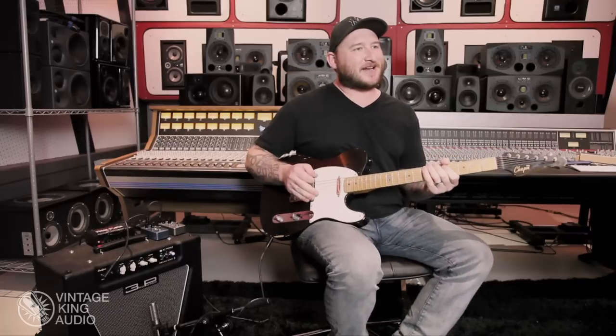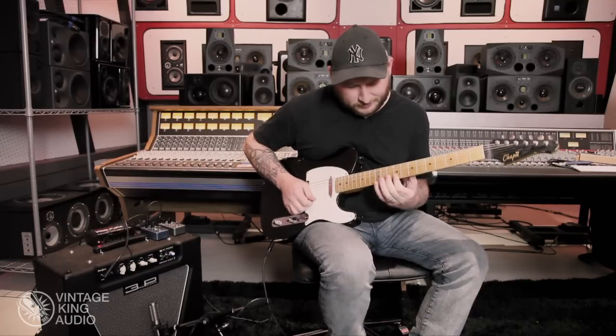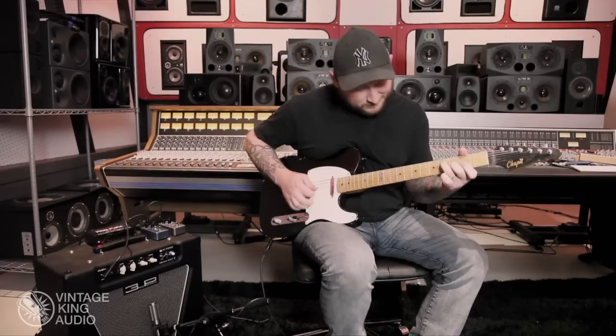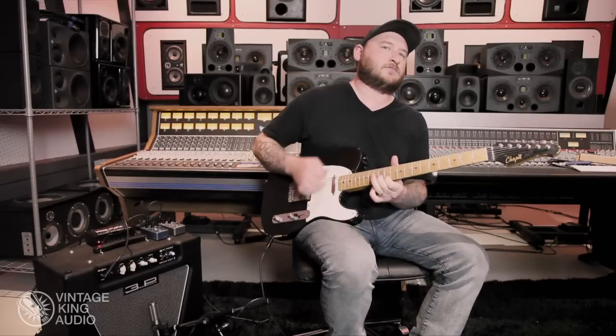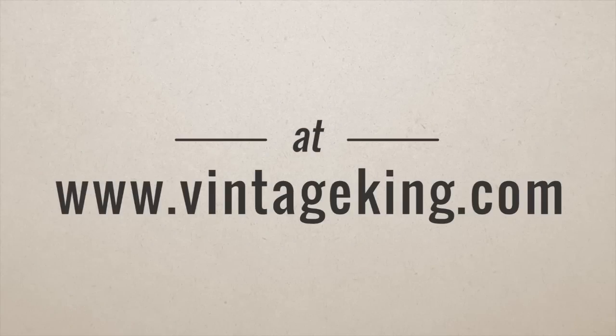You can hear that clean tone stays really on top of the reverb — it's really nice. Even with the mix way up and full on Cavern City, it's still really nice. That's the Venue Reverb pedal.